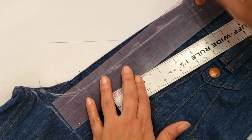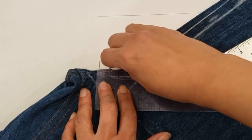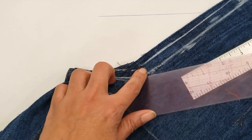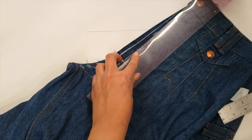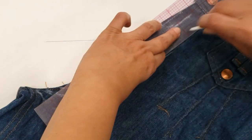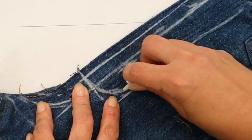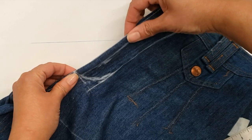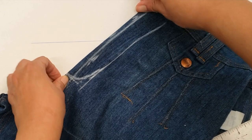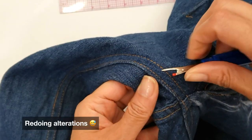I'm leaving half an inch to cover the zipper, and then I'm going to mark what will be my J. I'm not sure if 'J' is the correct name in English, but in Spanish that's what I call it — it's a flip mark shaped like a J. You can see it will be folded this way, creating a new shape.